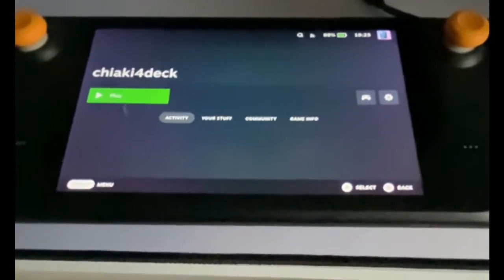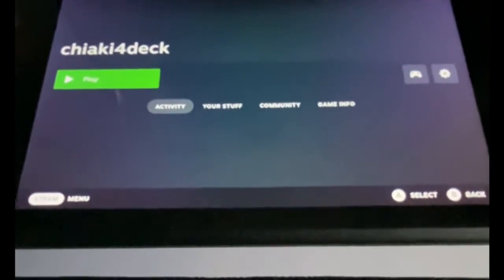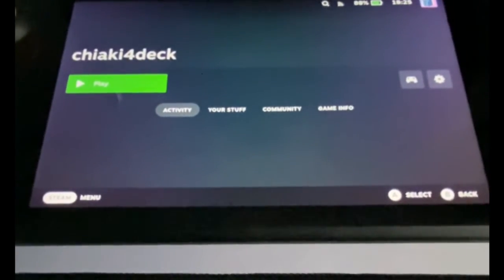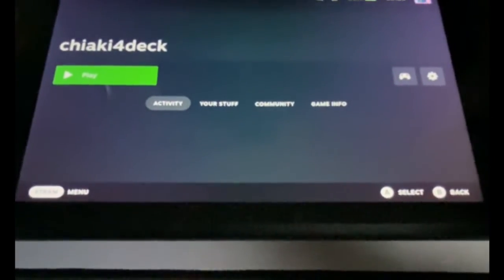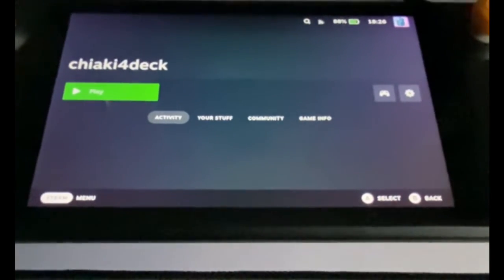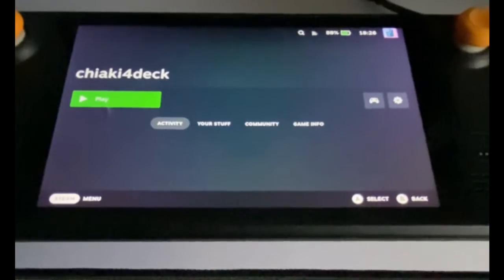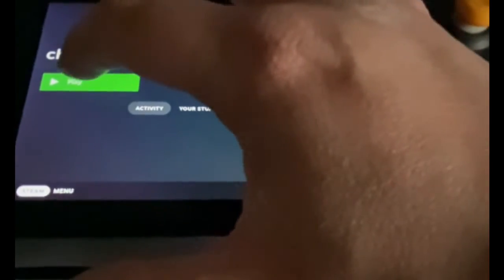Now I'm back over on the Steam Deck. I've got Chiaki for Deck already downloaded and set up. The aim is to try and connect to the PS5 with no stuttering and good sound. You must make sure that both the Steam Deck and the PS5 are on the same network — for this powerline version, that'll be the router network, not any secondary networks you may have dotted around the house. I've learnt from that mistake.